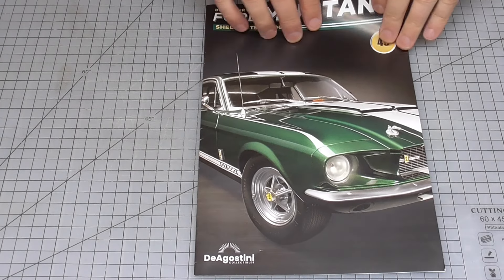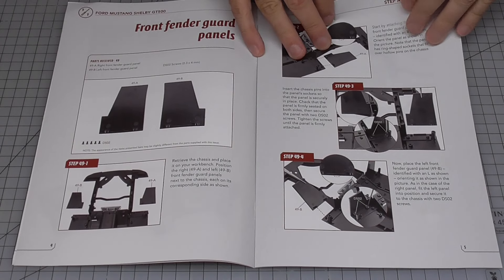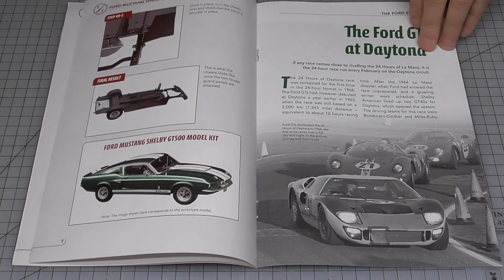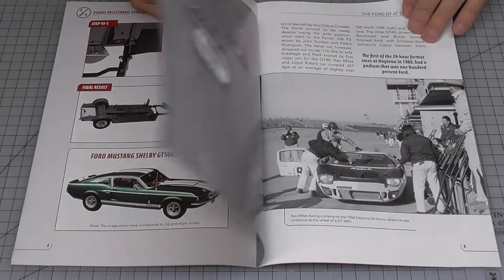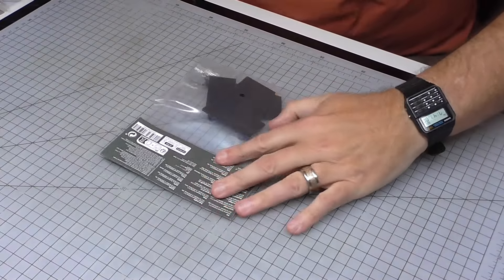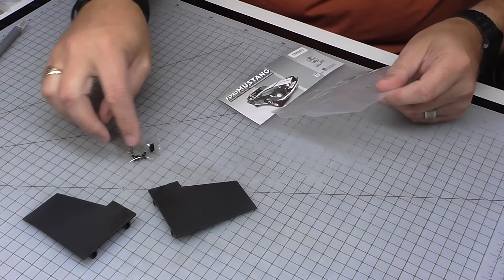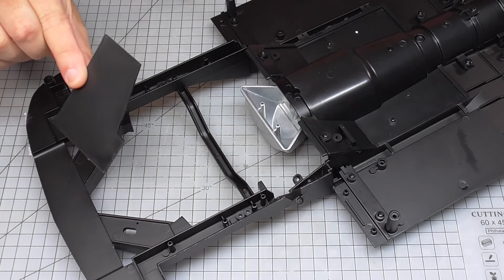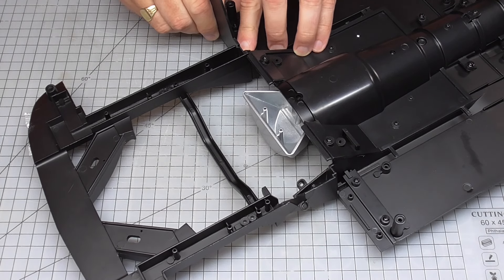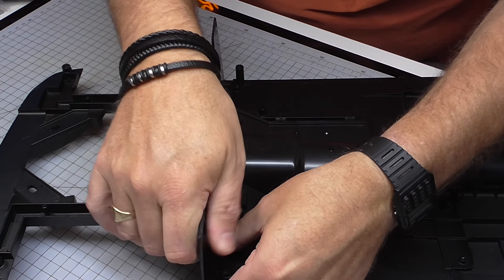So here you go, this is stage 49, and here are the instructions. As you can see we're going to be doing the front fender guard panel, just two of these going into place. So this is going to be a nice quick stage to start this off. This is the rest of the magazine. Definitely a nice easy place to start here, just with these two parts and some screws. These parts are just going to go on top of these sections here, making some sort of bulkhead sort of thing.